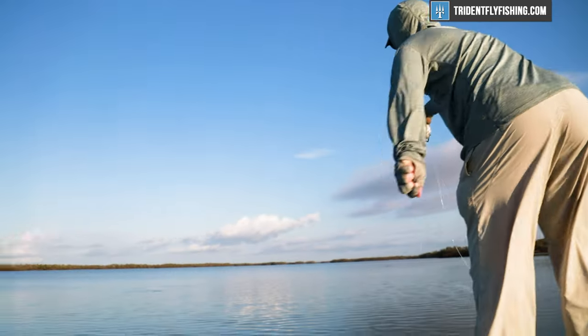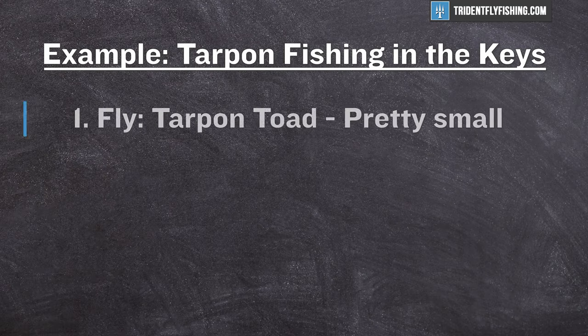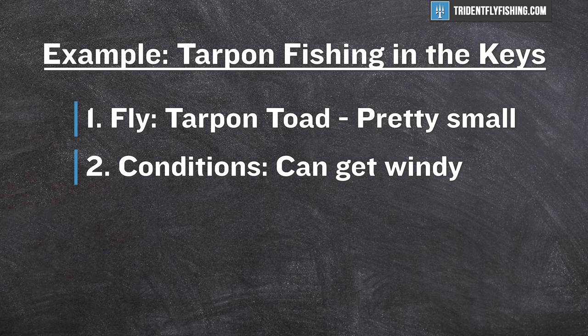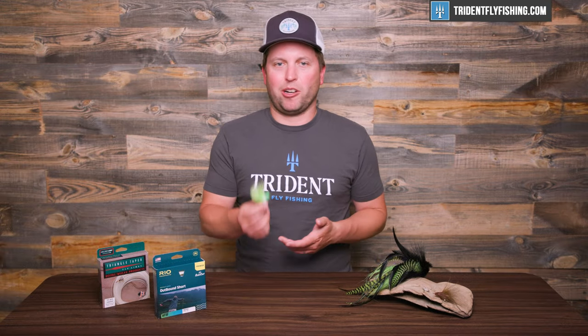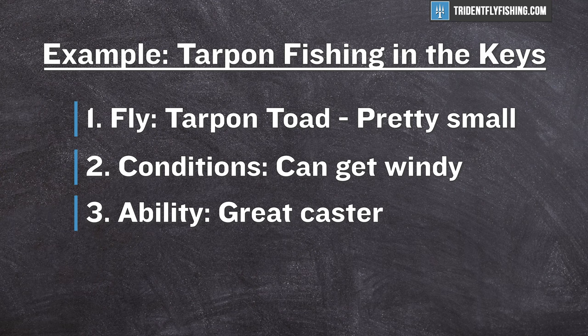Let's do one example and go through all of our factors to find the perfect line weight. For this example, let's assume we're going tarpon fishing in the Florida Keys. I'll start with my fly — in this case, a tarpon toad. This fly is not very big, and given my ability, I can probably cast it pretty effectively on a 6 weight, even when it's wet. Next up is conditions: fishing the Keys, it can often get pretty windy, so I might want to step it up. But also, these fish can be a little bit spooky — so far, a 6 weight is still looking pretty good.